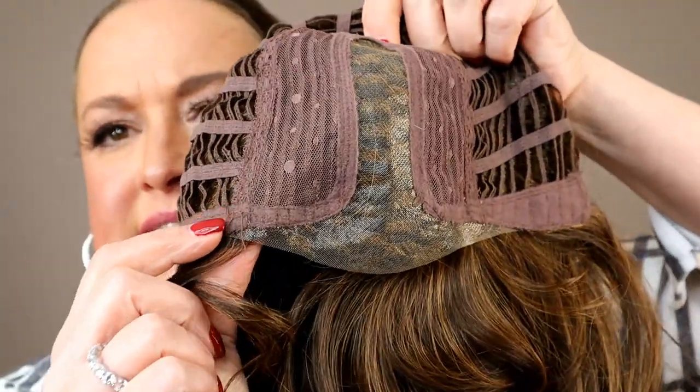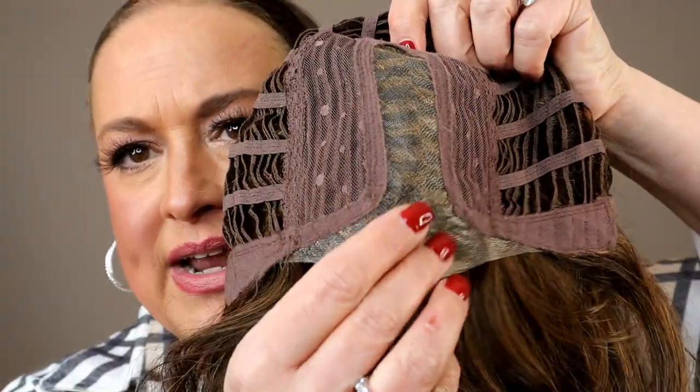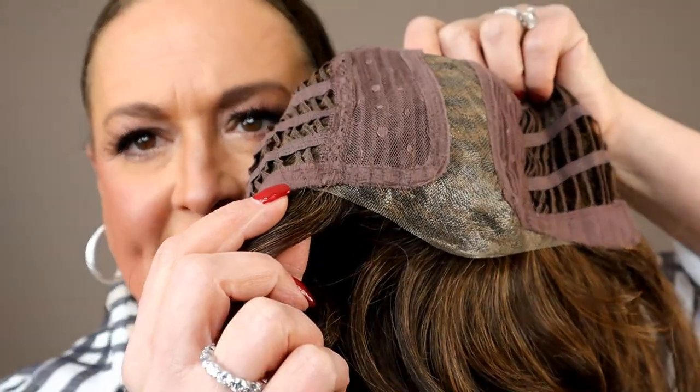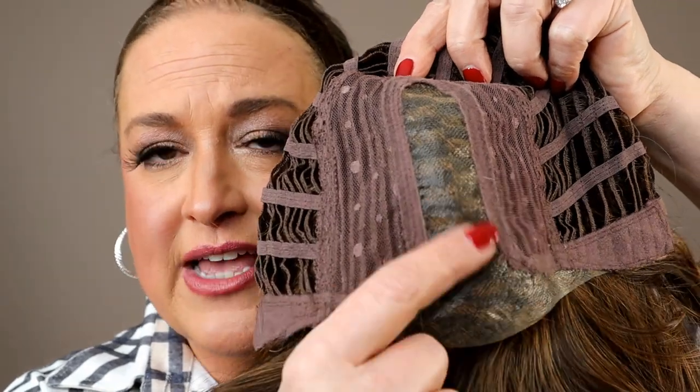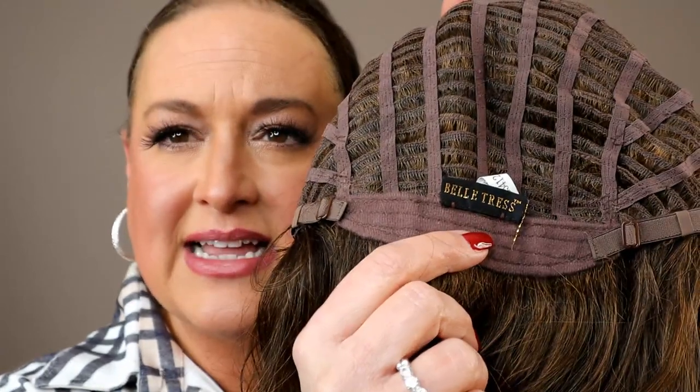Let's look at the cap. We have a lace front — the lace front is really shallow at the sides. You've got a good amount right here, but then it's really shallow because I really do think this is meant to be worn with bangs. Then you've got your center monofilament mono part, soft ear tabs with bendable stays, an extended nape, and pull bra strap adjusters. Belltress is known for running big, and I definitely think this is a typical Belltress size. I just want you to see those beautiful waves. This does run just a little bit big on me.